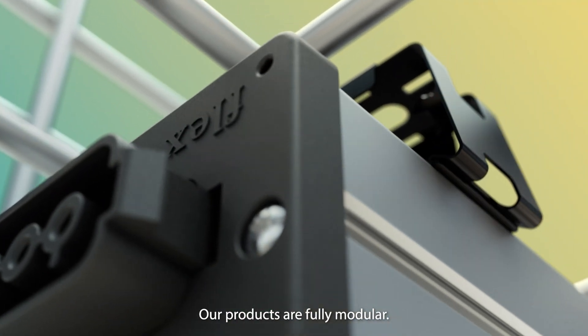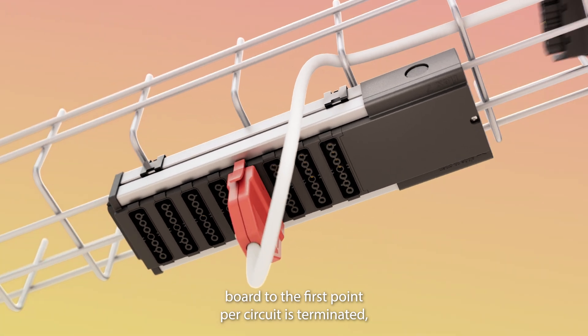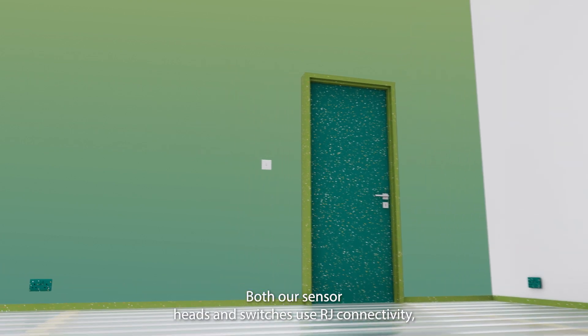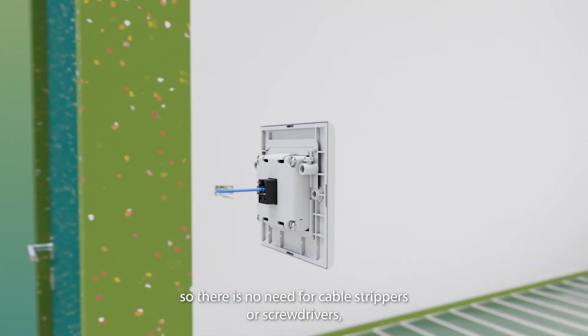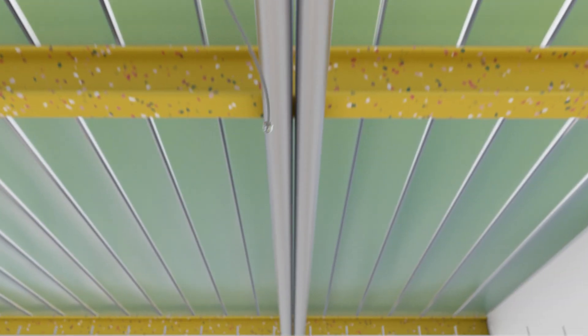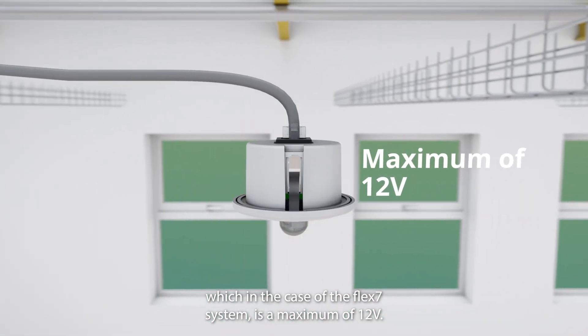Our products are fully modular, so once your fixed wiring from the distribution board to the first point per circuit is terminated, everything else can simply plug in. Both our sensor heads and switches use RJ connectivity, so there is no need for cable strippers or screwdrivers, with controls also operating at protected extra low voltage — which in the case of the Flex7 system is a maximum of 12 volts.